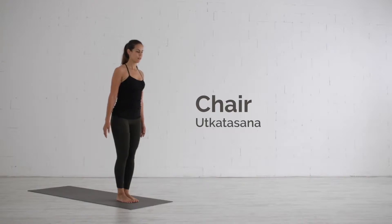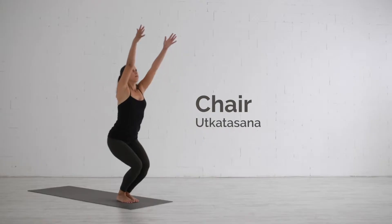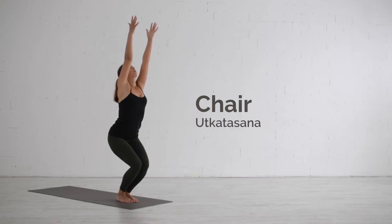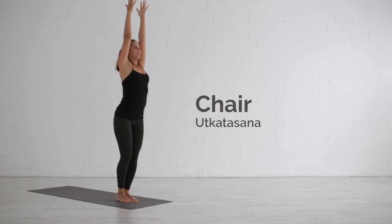The chair pose, Utkatasana, works on building strength in the legs, especially the quadriceps and inner thighs. It also engages the abdomen and arms and opens the front of the shoulders.